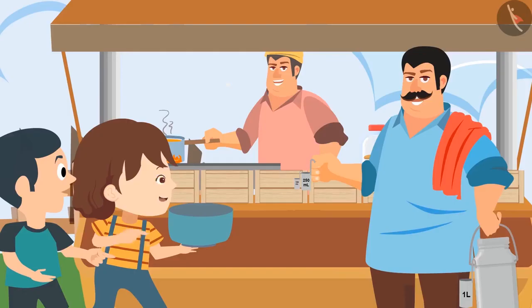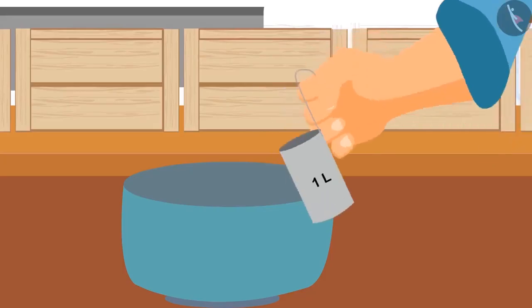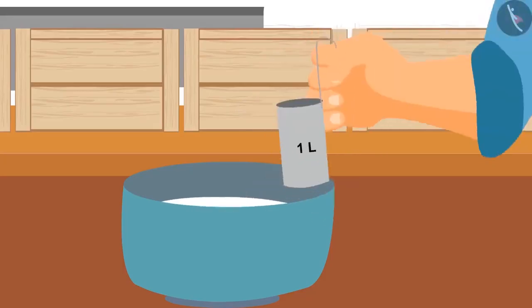Is it the right vessel? Yes, this can carry 4 and a half liters of milk. Let me pour milk into this.